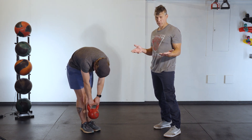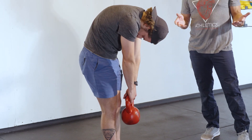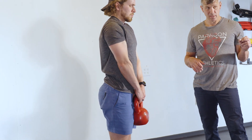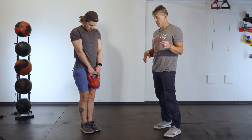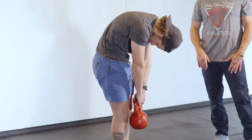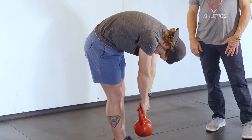Do what feels appropriate for you. It should feel a little bit like a stretch for obvious reasons, but all I want you to do is just sort of segmentally fold to the floor like that — and that is the idea.